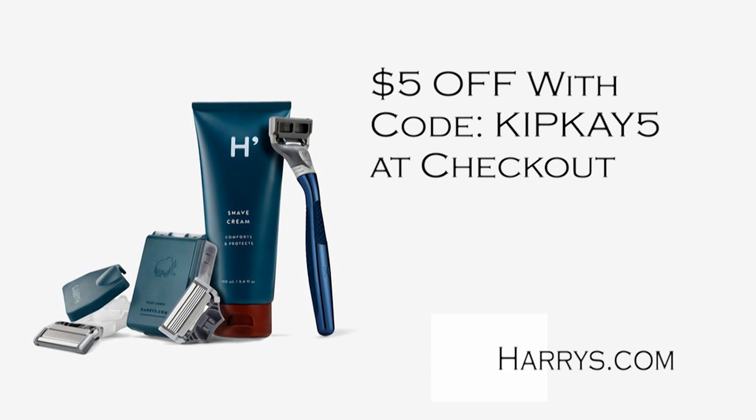Don't forget to enter code KIPK5 at checkout for $5 off. That's harrys.com, code KIPK5. Thanks for watching, and we'll see you next time.